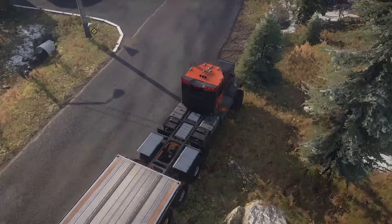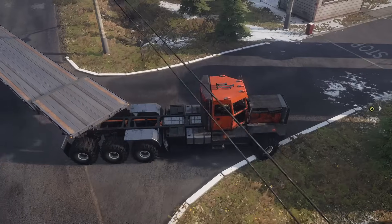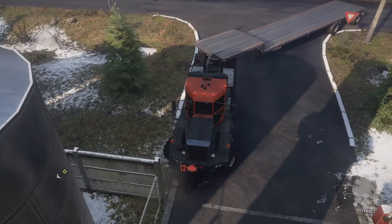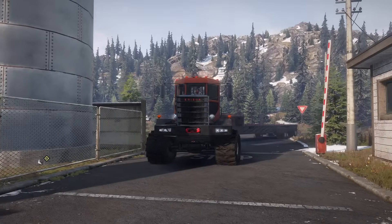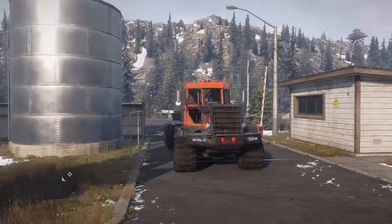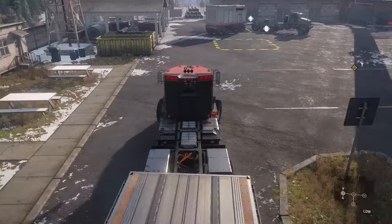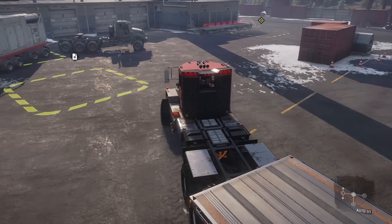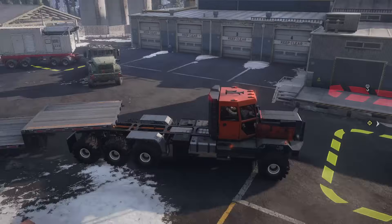I'm going to swing wide, just cut back in. I was trying to avoid hitting the power pole, and in doing so I dented up the front bumper a bunch. I really didn't want to do that — I was genuinely trying to avoid it.